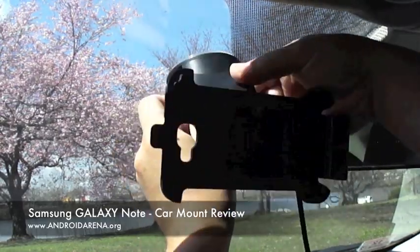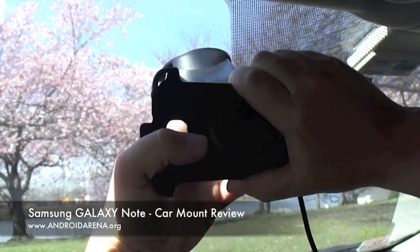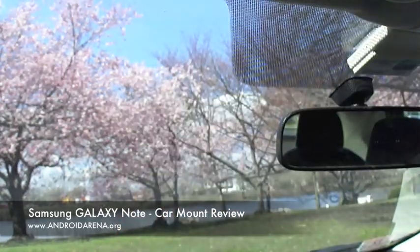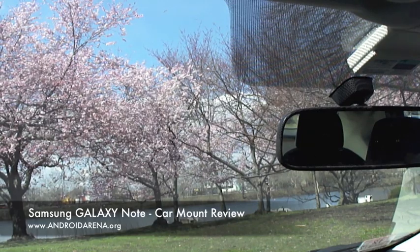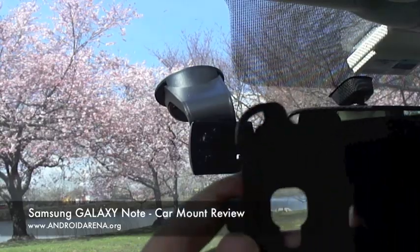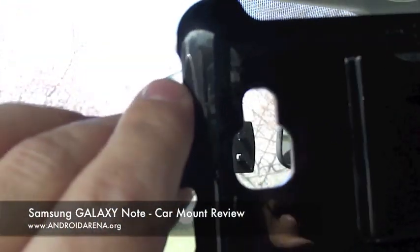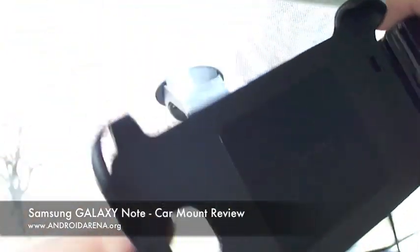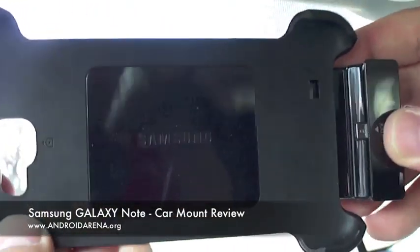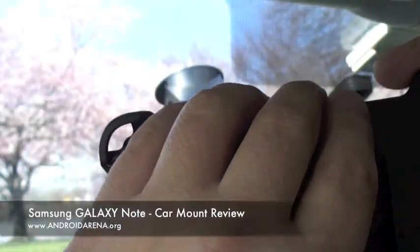So this is the mount itself and this is the base. Here's the piece that holds the Note itself. The Note fits tightly in it and you snap this in — it connects the phone, locks it in, and connects the phone to the charger and your USB port if you have it in the car.